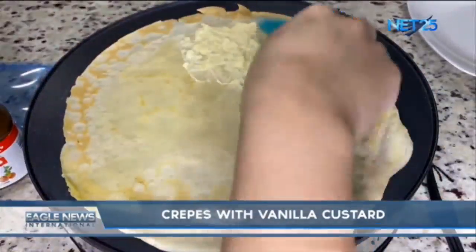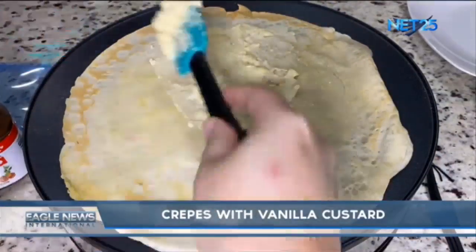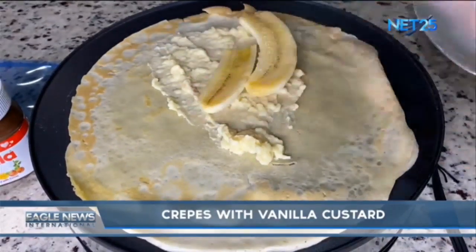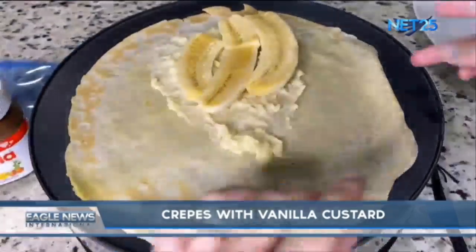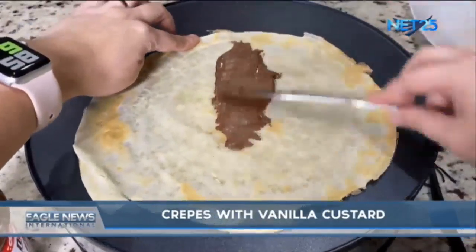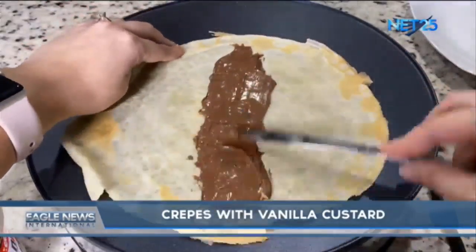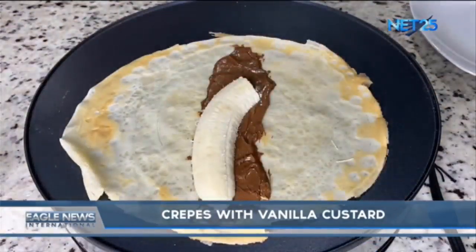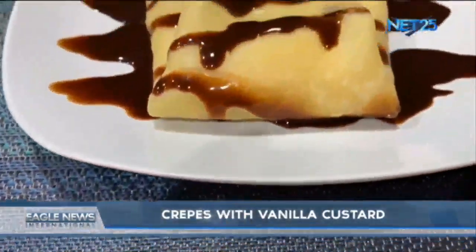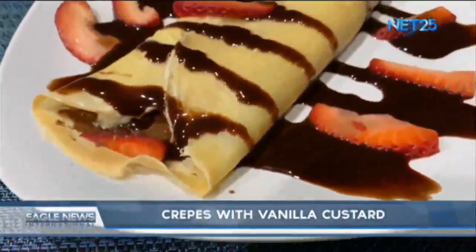Let's put the vanilla custard on the crepe. You can also add your favorite fruit — I'm going to add banana. If you don't want to make vanilla custard, you can simply use Nutella. And finally, here's our homemade crepe — a simple and delicious treat your whole family can enjoy. I hope you enjoy this stay-at-home recipe.